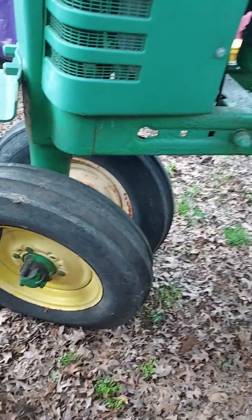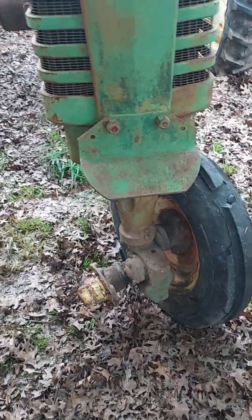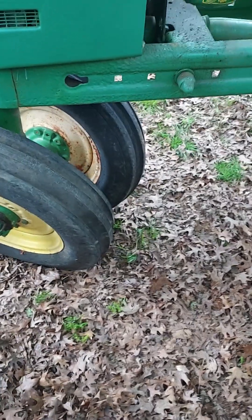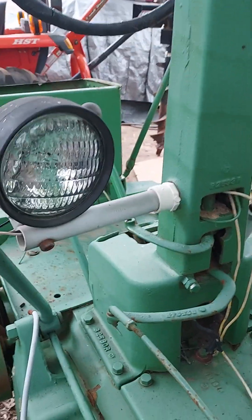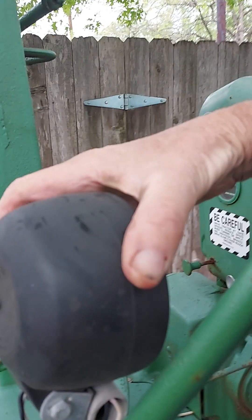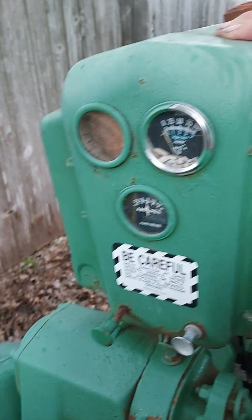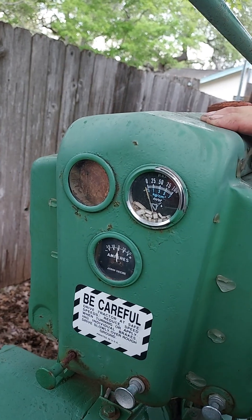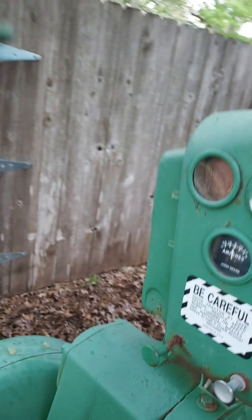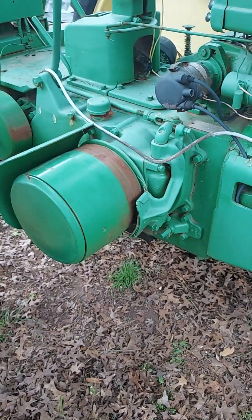That's about it — got the standard Roll-O-Matic front end. One of these wheels is off of the 52 — I swapped it over when I was rolling it back in here. It does not have the light bars; they stuck a piece of PVC pipe in there and mounted the lights to it. I'm sure that's not the original lights — some aftermarket thing. Gauges — the ammeter is aftermarket I believe, and that one looks like it's missing. That's about it — I'll terminate this here.